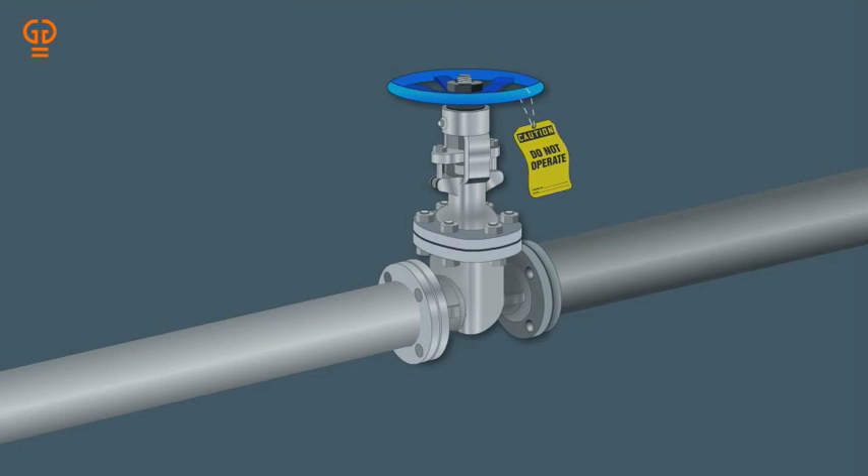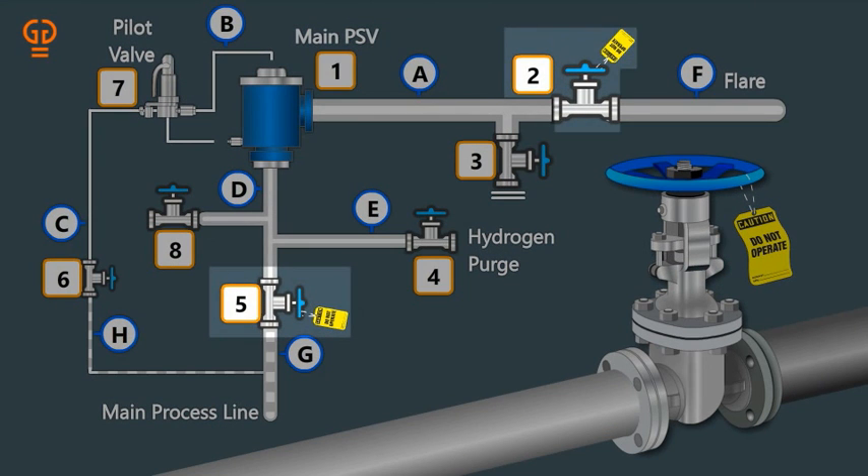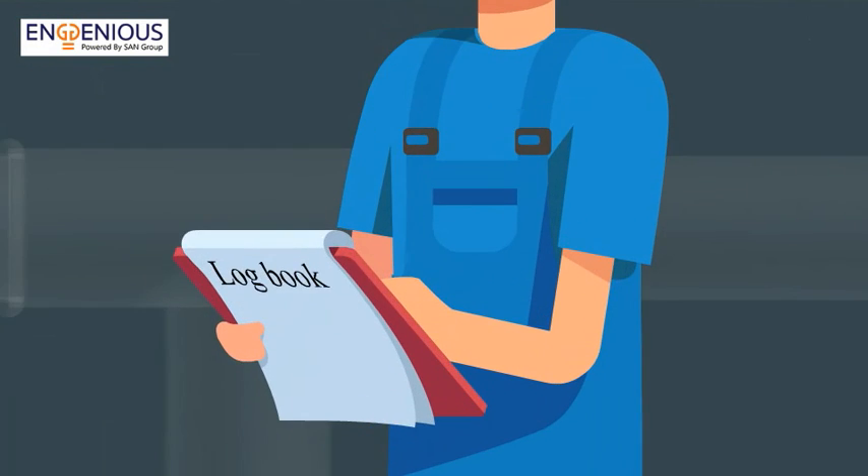Step 10: Put 'Do Not Operate' tags on isolation valves 5 and 2 of the PSV. Step 11: Update the status of the PSV — dropped or taken in line — in the logbook. Wish you safe working.